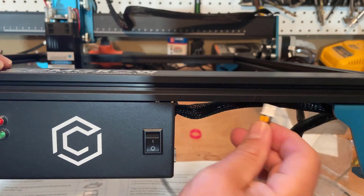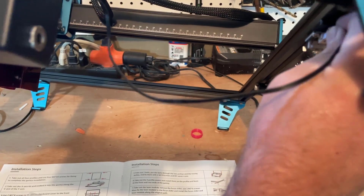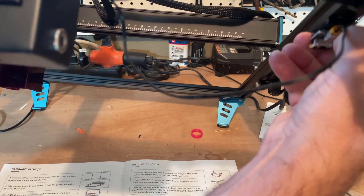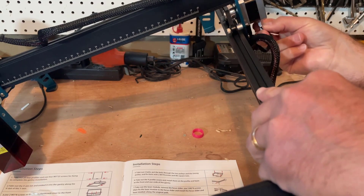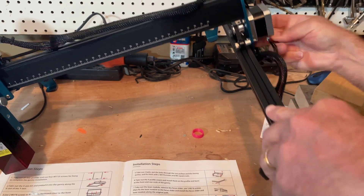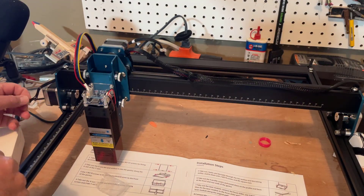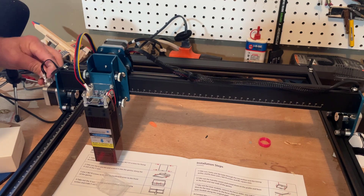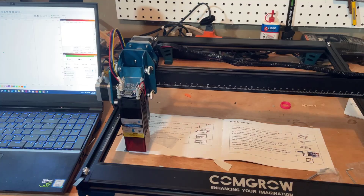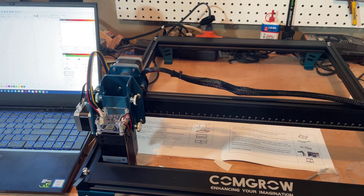Don't forget the end stop for X — it is labeled so you can find it easily — and it attaches right there. We also have to attach both of the Y-axis motors: push the first one in nice and snug, and there's number two. Friends, we have connected it to LightBurn, she is homing just like she's supposed to, and that's how you assemble the Z1.